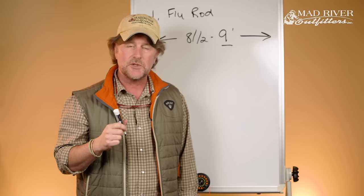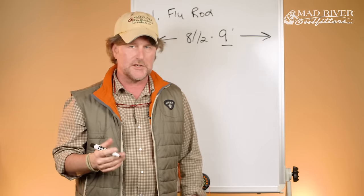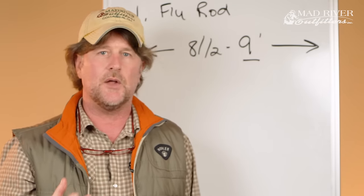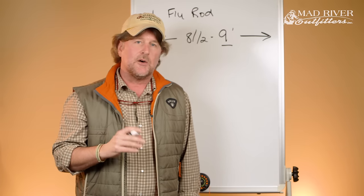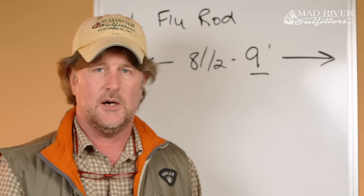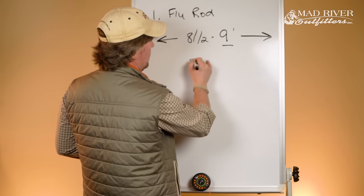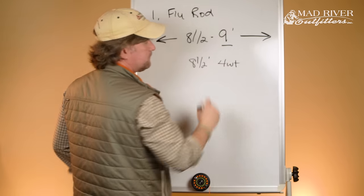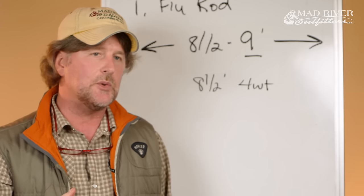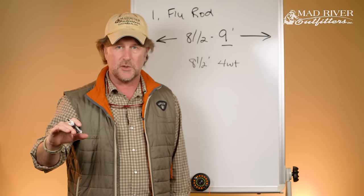So now we've talked about line weight and rod length. Let's look at the average Joe and Jane category again. If you came to me and said you want to be a trout fisher — say your family owns a cabin in central Pennsylvania and you want to fish local trout — I'm gonna recommend an eight and a half foot four weight fly rod. That's your best all-around do-it-all: you can throw small streamers, which are bait fish imitations; nymphs, which fish below the surface; and dry flies, which float on the surface.